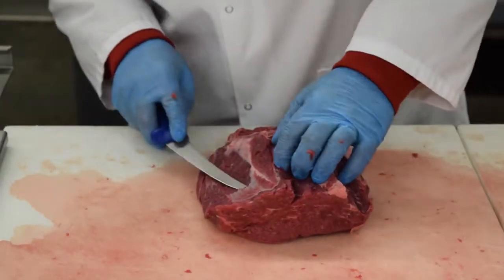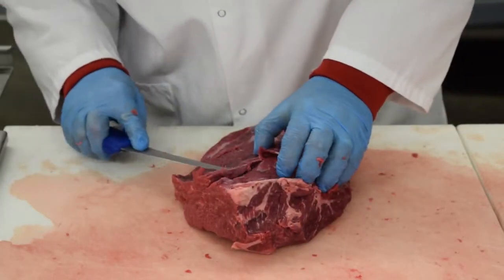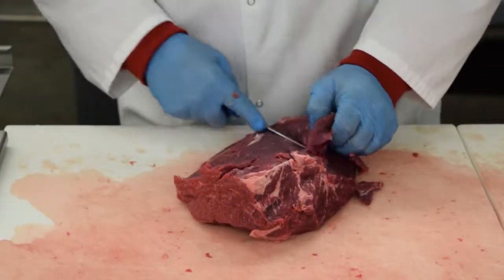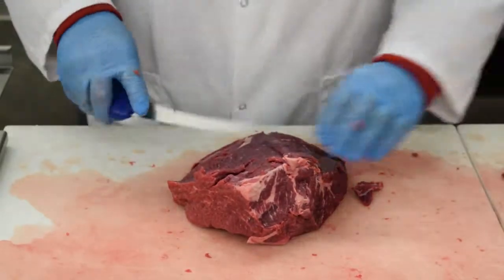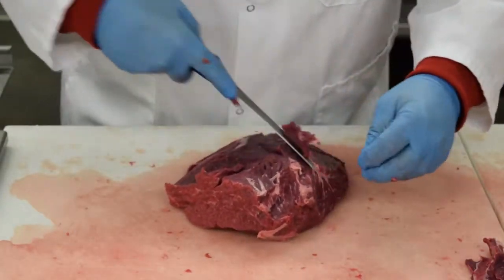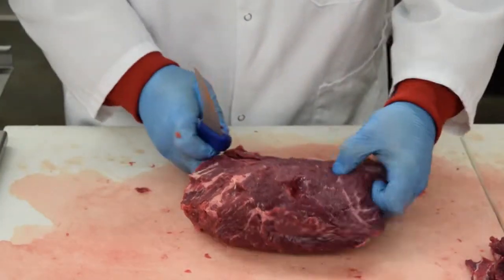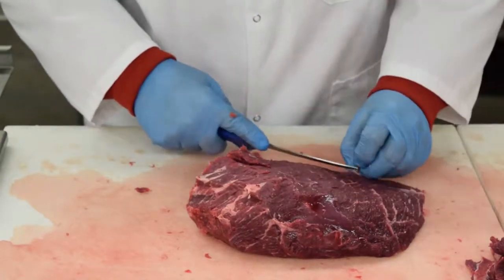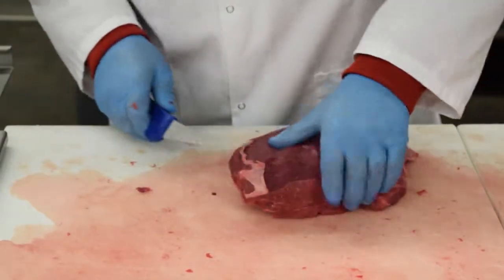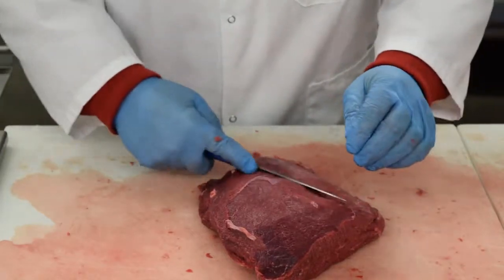This is the sirloin tip side, or once we cut them into steaks, they're also referred to as breakfast steaks. Again, all you do is the same thing — you just trim this up, get all that connective tissue and fat off of it. You want to make these lean as well. The retails that you can get out of this allow you to trim these up really nice, make them look really nice, and get you a good profit out of them.